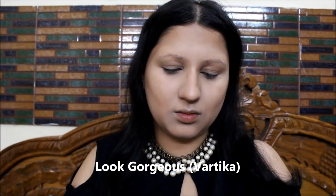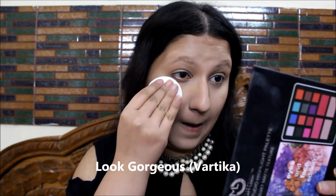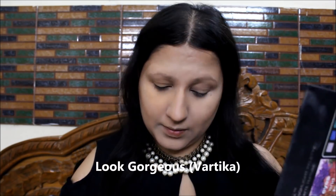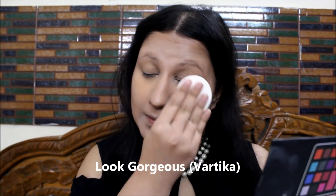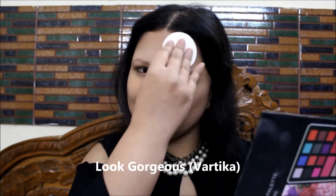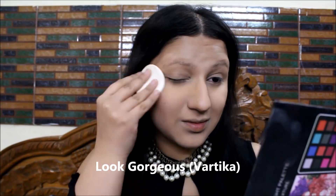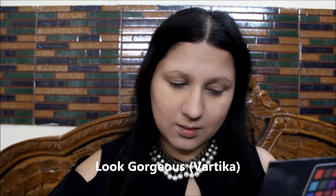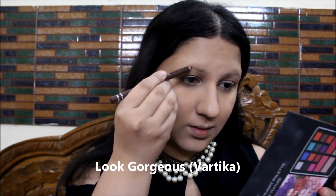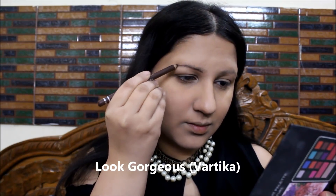The foundation and cream are creamy so I really need to set them well. For that, I'm using Swiss Beauty Compact, which is just stunning. It has a beautiful yellow color and I'm blending and buffing it into my skin with the puff that came with the product. By the way, these products are available on my Instagram store at Affordable Makeup India — link is in the description box.